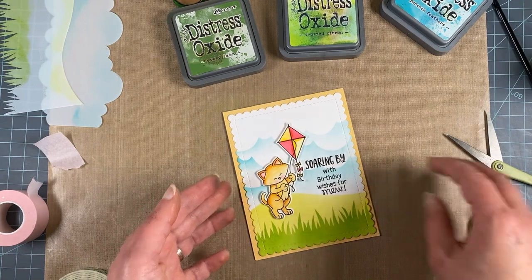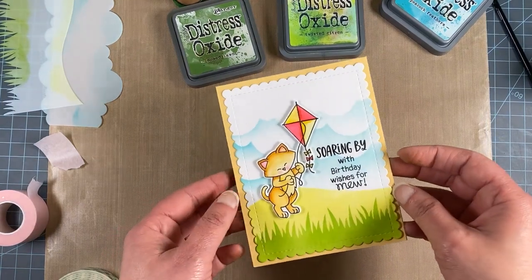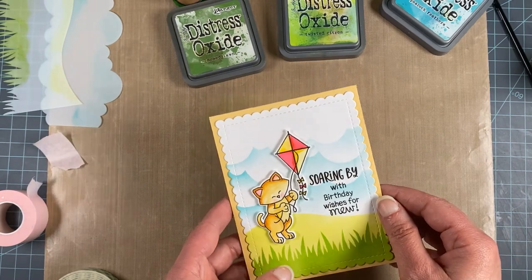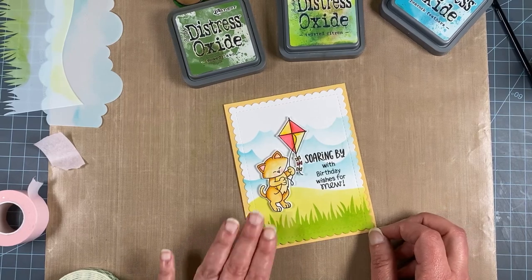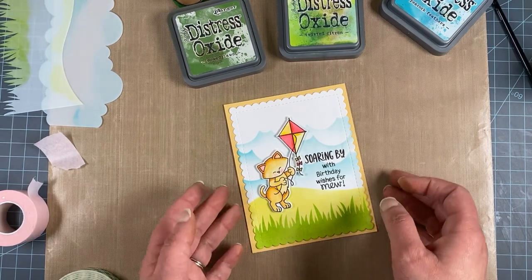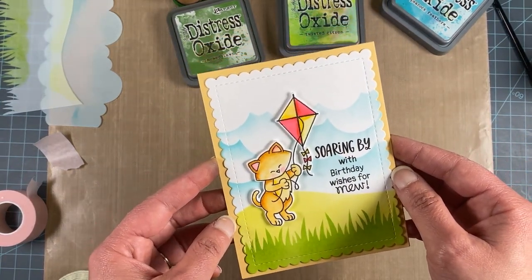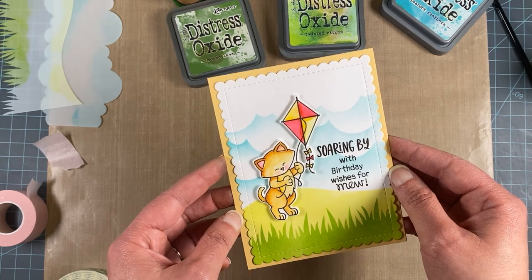That is all you need to do — I hope you enjoyed this video today! If you like scene building, check out our website newtonsnookdesigns.com under our scene building category to find all of our stencils and dies for building scenes. The Newton's Kite stamp set is part of our June release — find it under New or under Newton. Thank you for watching — please like, subscribe, and follow us on Instagram and YouTube for more inspiration.